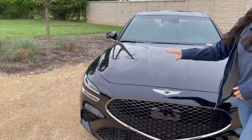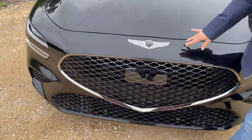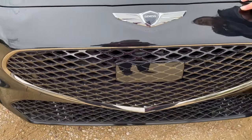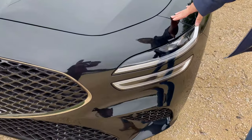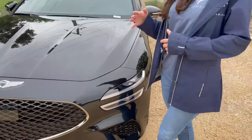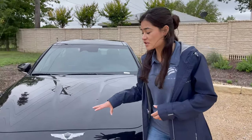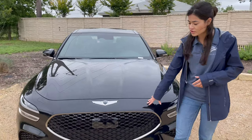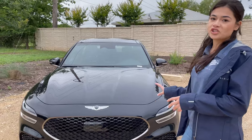We're going to start with the exterior features that have been updated. Here you can see a large mesh grille right in the front and also quad LED headlights. These updates have kept it consistent with the new Genesis lineup. Similar to the G80 and G90 models, they wanted it to look very sporty, so they put this mesh grille lower down to the bottom and made it really big, similar to a crest shape.